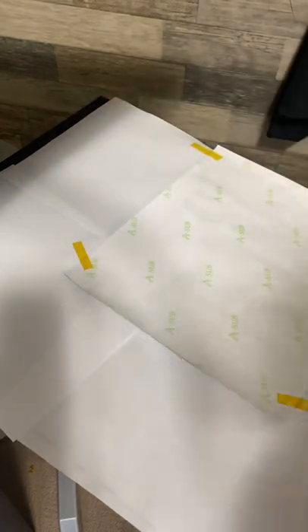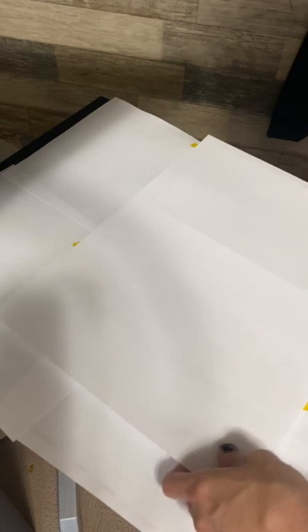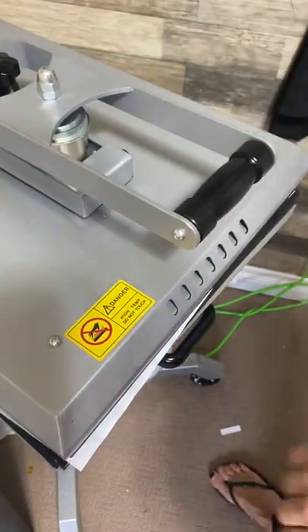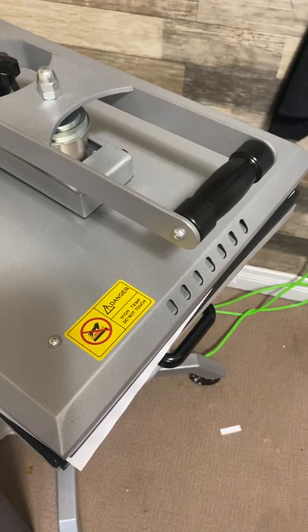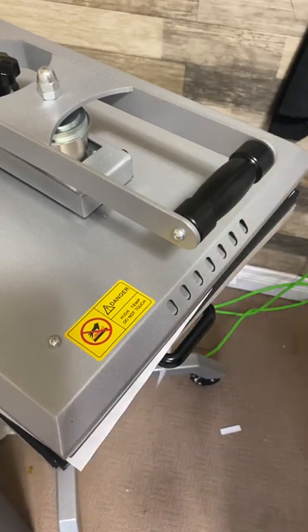Never reuse your paper, always get fresh paper. One step you didn't see me do — you want to lint roll. Always lint roll everything that you sublimate. When you're using darker colors you might get away with not doing it sometimes, but it's better to just always do it.